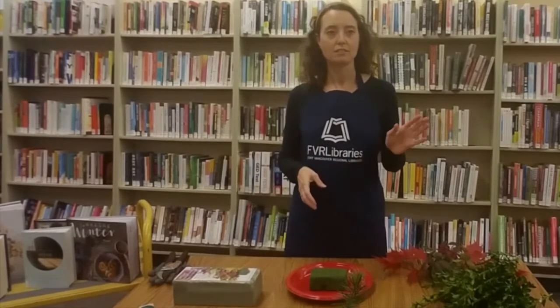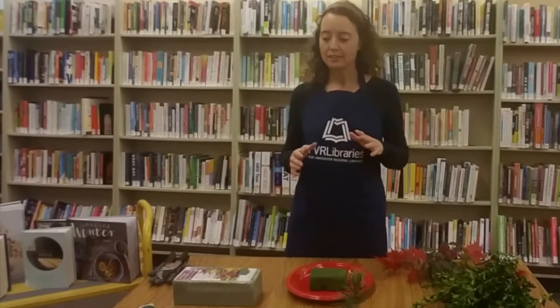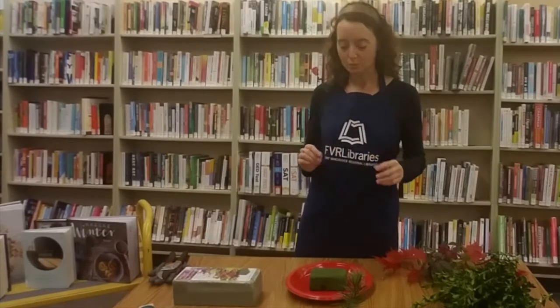There are lots of activities you can do during the winter when you have to stay indoors, and this is one of them. So first let me go over what supplies we have here today.